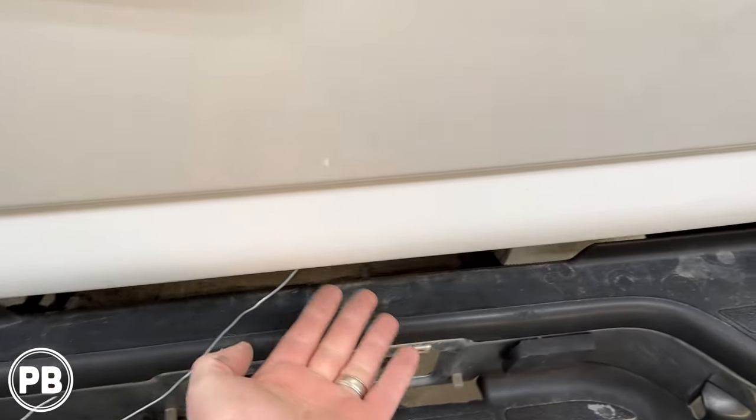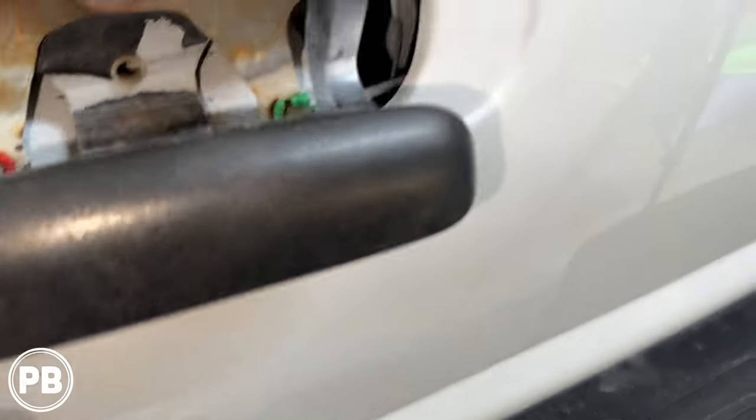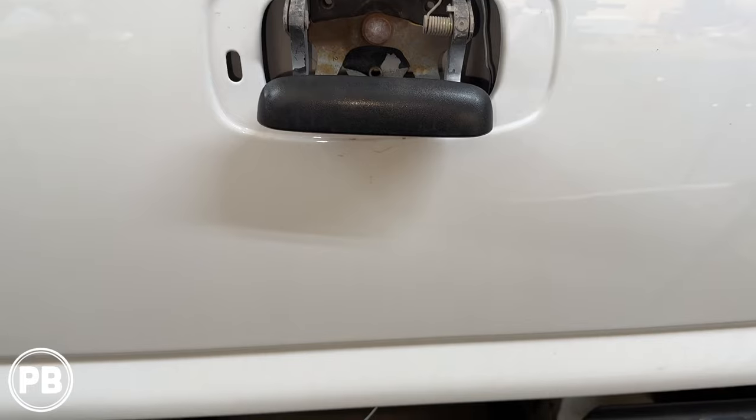We grabbed our metal hanger. There was a drain here at the bottom of the tailgate and we fished the hanger through that little space. Now we're going to use that hanger to pull our wire through the tailgate.